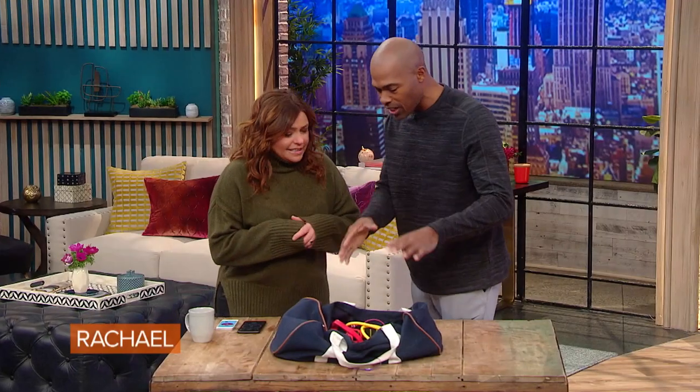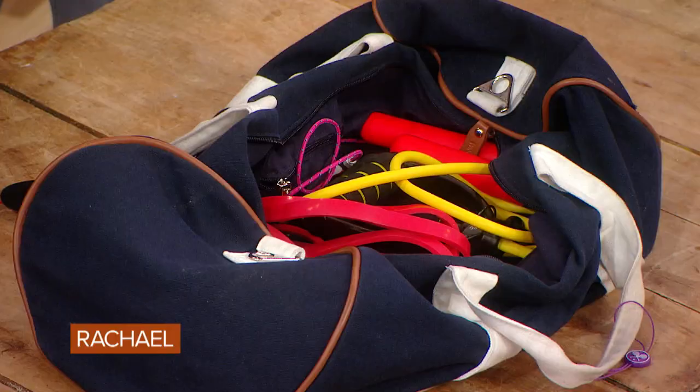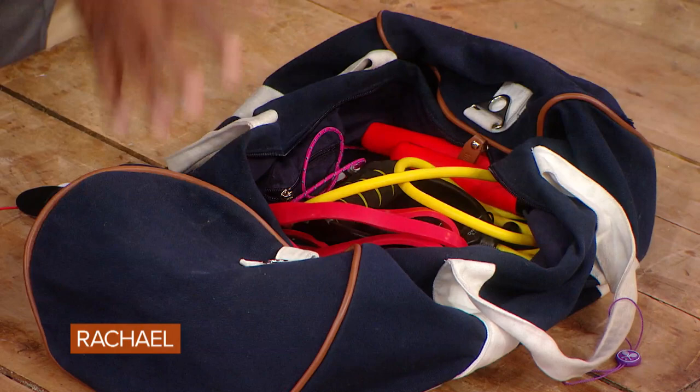I developed Dr. Ian's Fit Kit. These are things that you can take on the road with you. They fit right in your duffel bag. You can take it on the road, you can do it at home.